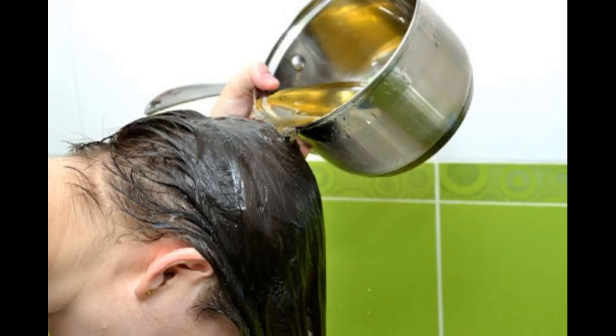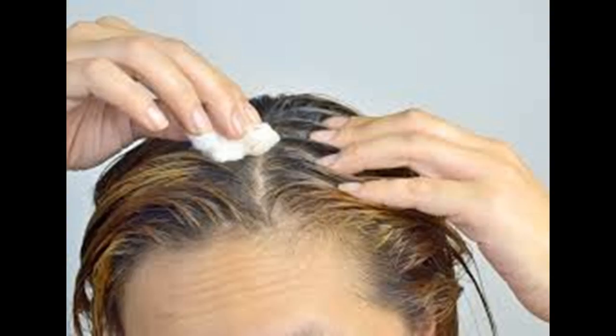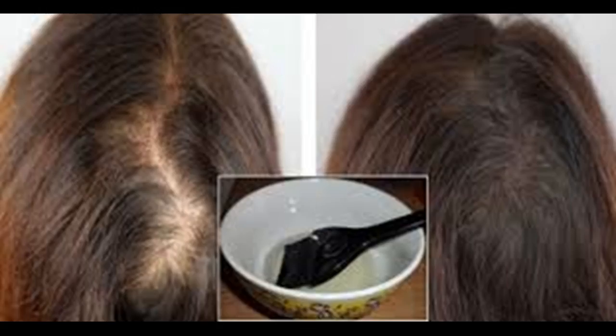Cover your shoulders with a towel. This will protect your clothes from getting covered in oil. It may also be a good idea to wear an old shirt in case the oil drips past the towel. Dip your fingers into the oil and massage your scalp for 3–5 minutes. Don't use too much oil — a little bit goes a long way. Use your fingers to spread the oil from your roots across your scalp. Massage your head with your fingertips using small, circular motions. You can also use an eyedropper to drip the oil on various points on your scalp, which may be easier and less messy. Massage the oil into your scalp for about 5 minutes.